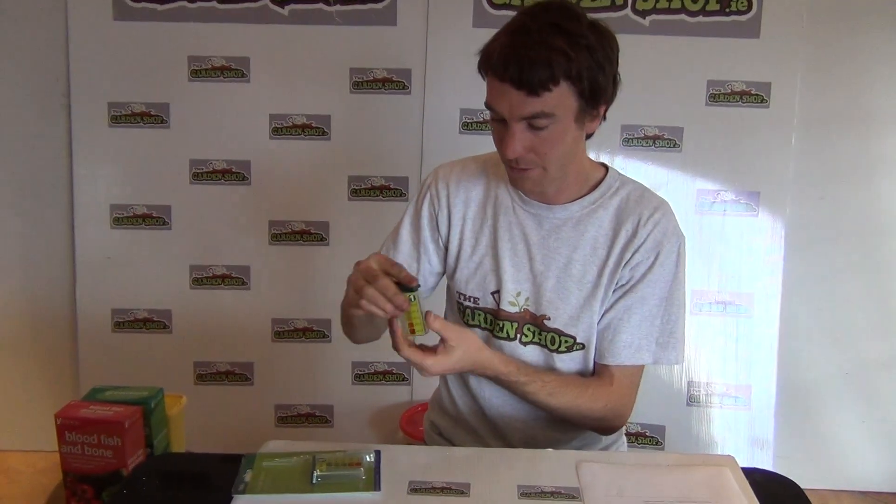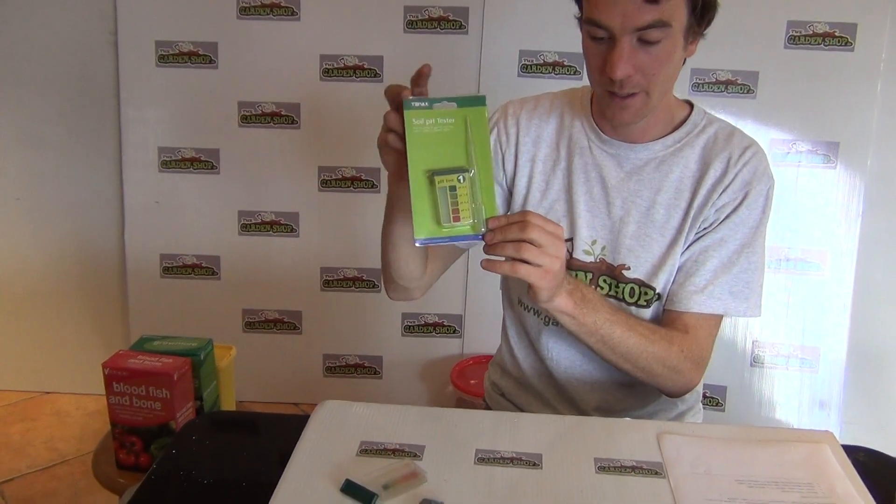It also comes with a handy pipette for adding water to the sample. So that's what you get in your Soil pH kit.